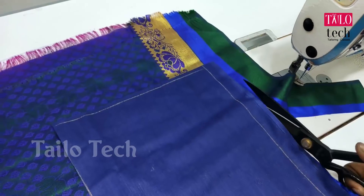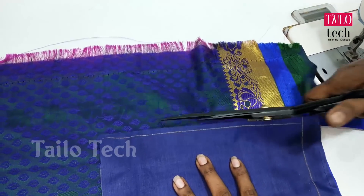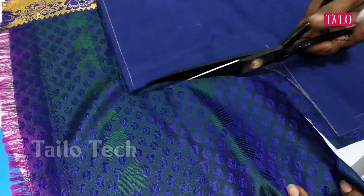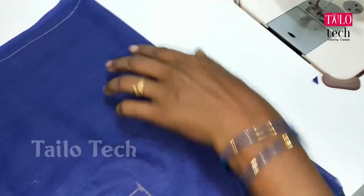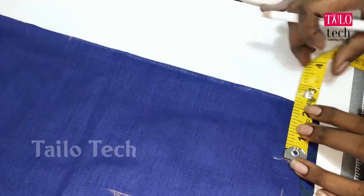We have two blouses. We will cut the back. Now we will cut the two borders and cut the gold. We will cut both the borders. I will cut the back and cut the back at the neck.